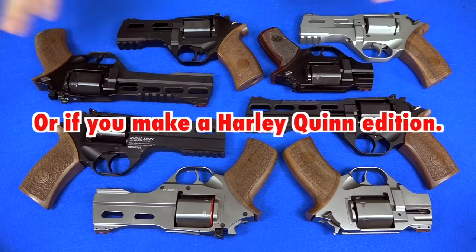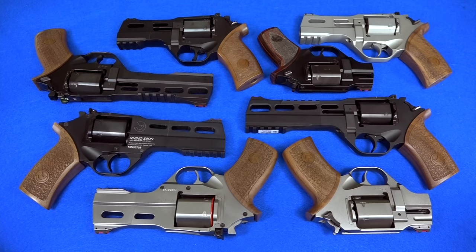So that's it — two more possibly, but then after that, no more for me until you make a three inch. The ball's in your court. Anyone out there who agrees with me and would also like to see a three-inch Chiapa Rhino, join in with me. What do we want? A three-inch Chiapa Rhino. When do we want it? Well, I don't know — soon.